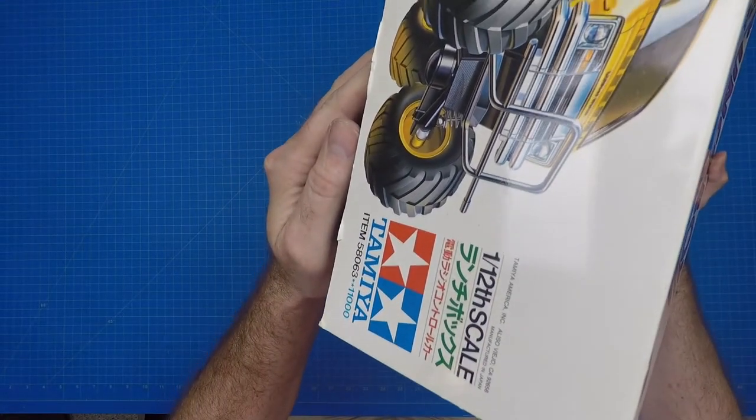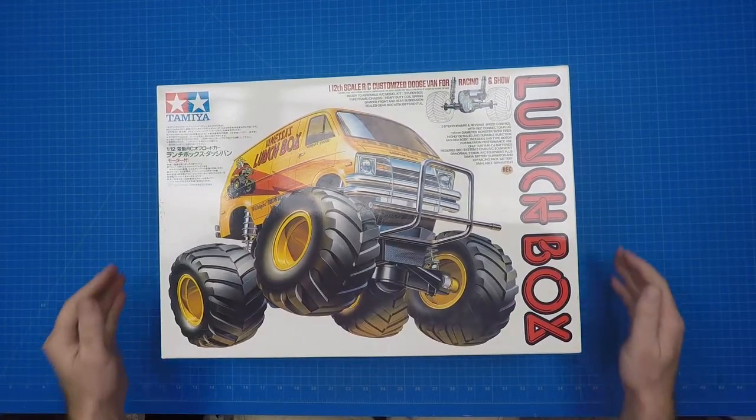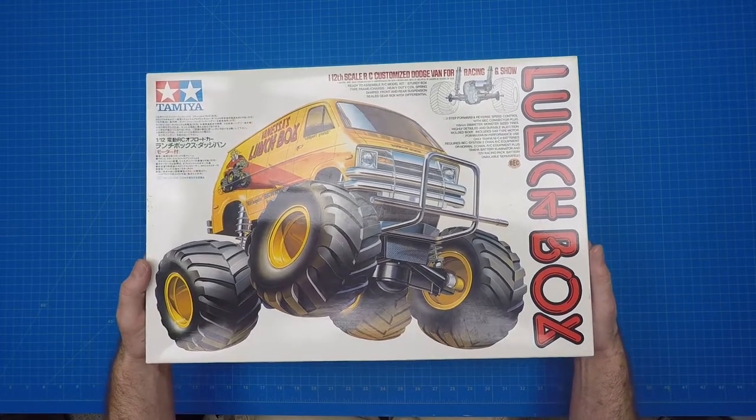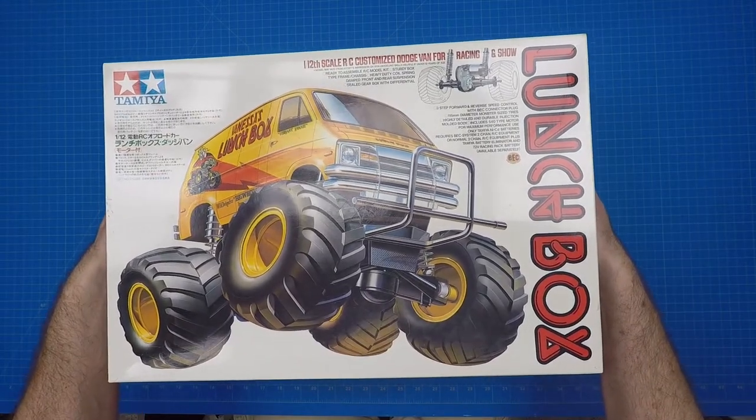The Lunchbox was the original kit that was considered the CW01 chassis line. However, the CW01 designation was not recognized by Tamiya until after the Lunchbox re-release kit was produced. The Midnight Pumpkin is the only other top 100 kit based off the CW01 chassis, but there were multiple re-releases that were based off this chassis.